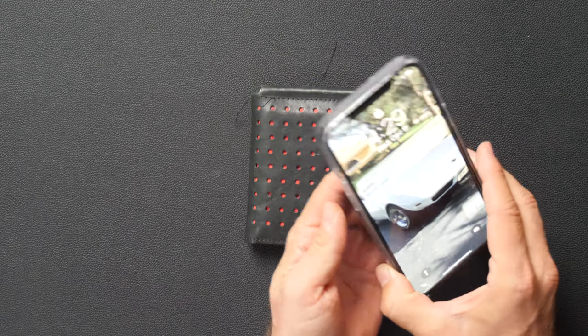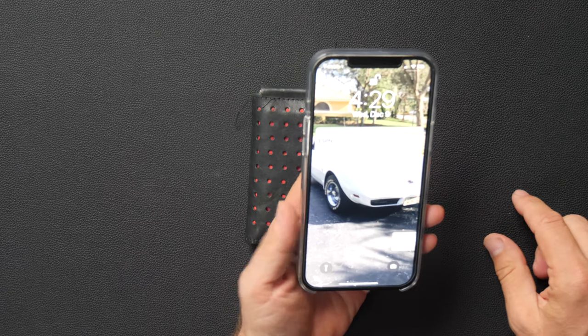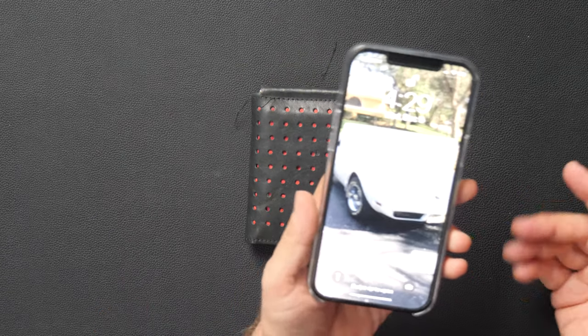But the key is it's supposed to hook onto the back of the iPhone. I can't get it to say something's connected to MagSafe — it doesn't work for me. I can never get that to work; I couldn't even get the MagSafe adapter to work.